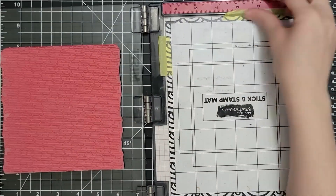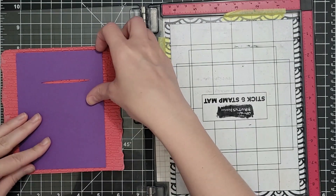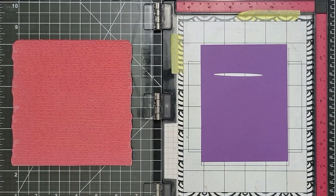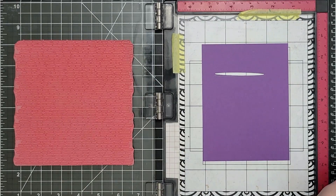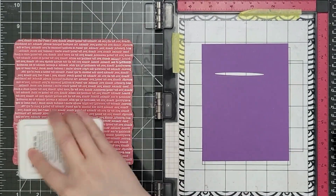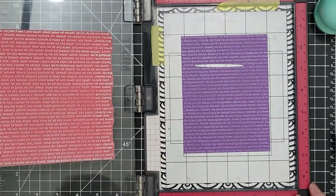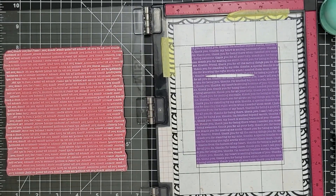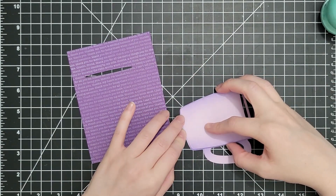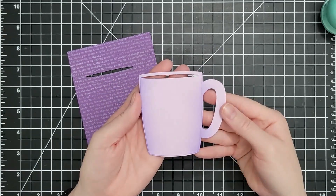This is the 'Thank You' text background stamp from Simon Says Stamp and I'm putting that on the door of my Misti, then lining up my card stock onto the stamp. Text is really obvious if it's crooked, so I'll flip my Misti over on top of it — the sticky mat will pick it up and keep everything lined up correctly. If you don't have a Misti, just lay the background stamp face up on your work surface, ink it up, and lay your card stock onto it and press that way instead.